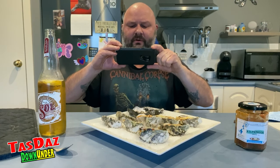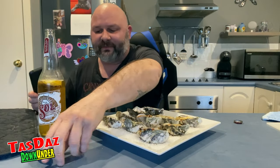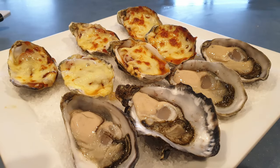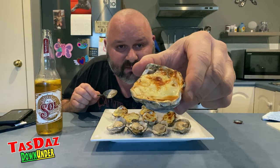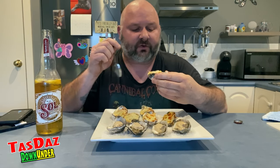Photo mode — oh yum! Just excuse me for a sec guys while I grab myself a photo of these oysters. Let's go for this one here — he's a big, juicy, plump, cheesy Kilpatrick oyster.